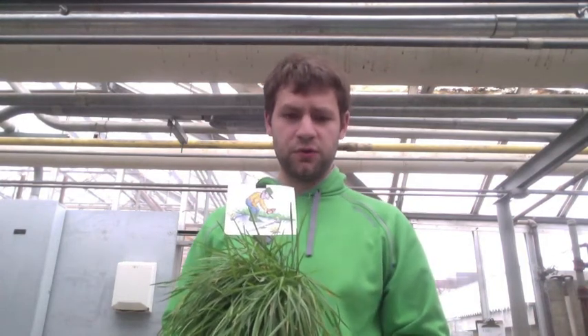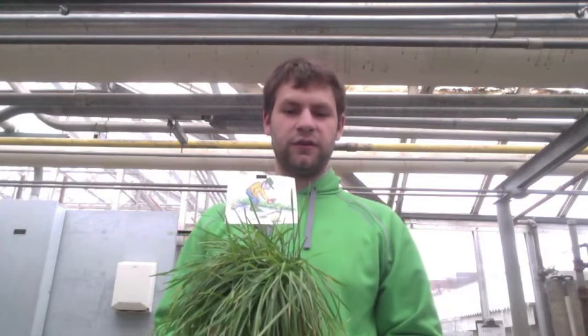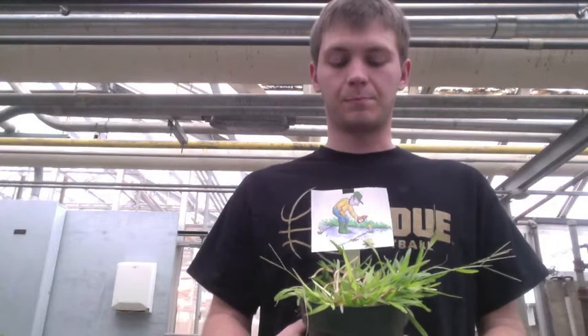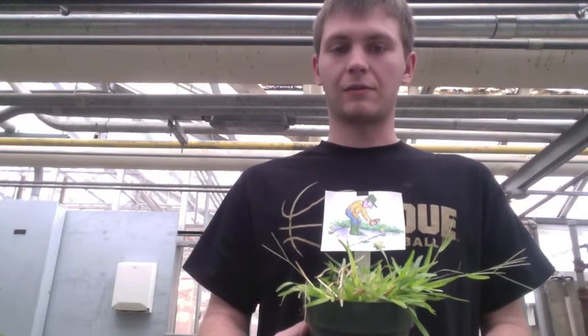Next we're going to talk about diseases and how to treat those regarding turf grass. Kentucky bluegrass is normally a pretty hardy grass, but it is susceptible to brown patch and snow mold. It's also very susceptible to weeds coming in, such as dandelions. One of the most common practices to get rid of these weeds is the application of 2,4-D, but that's normally done by turf grass professionals rather than homeowners. Carpet grass does not have to deal with many diseases — the one you will have to deal with is brown patch, but because it is a utility turf, you're not going to be too worried about it, and the grass will recover from it by itself.